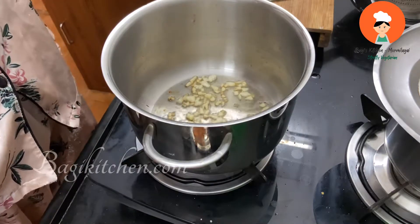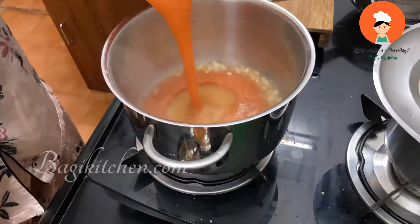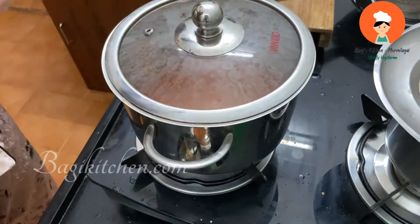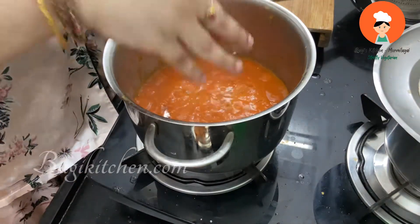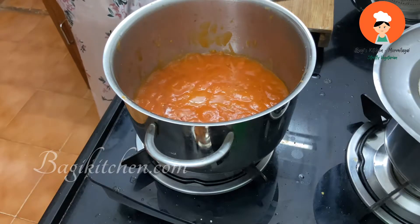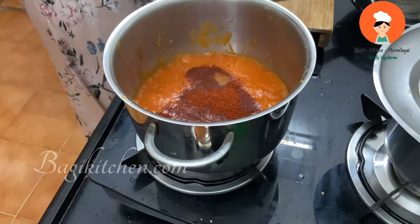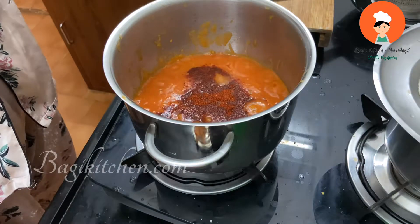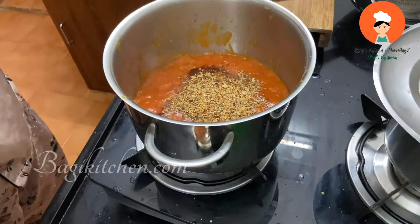Now we are going to mix the tomato and carrot. You can add a bit of beetroot as well — it's made for a bit of color. Now add a piece of pizza sauce. Let's add 1 teaspoon of karpadi sauce. Add all-purpose seasoning. If you want, add oregano and chili flakes. Add 1 tablespoon of all-purpose seasoning and mix it up.